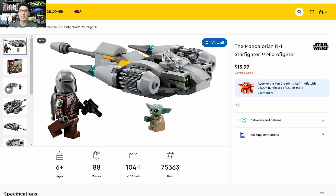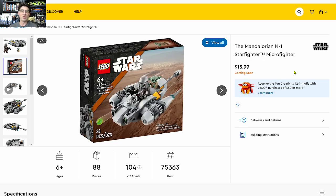The third Star Wars set is the Mandalorian N1 Starfighter Microfighter — 88 pieces. Technically one and a quarter figures in my opinion, because baby Grogu is a tiny little guy we've seen many times. This Microfighter is $15.99, a $6 jump. I don't see six more dollars of value in this set, so I also give it a 0 for an investment score.